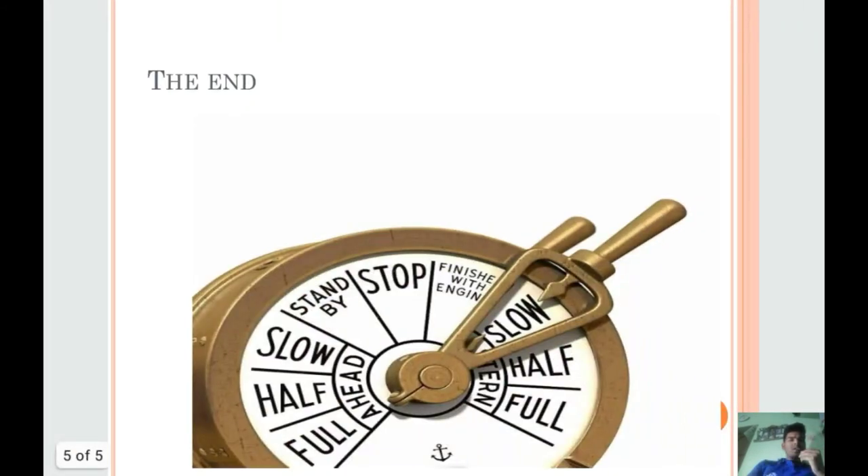This is the picture of the Telegraph. You can see that full ahead, half ahead, slow ahead, standby, stop, finish with engines, slow stern, half stern, and full stern are also marked in this picture. You need to only move the handle upward or downward in the required direction.